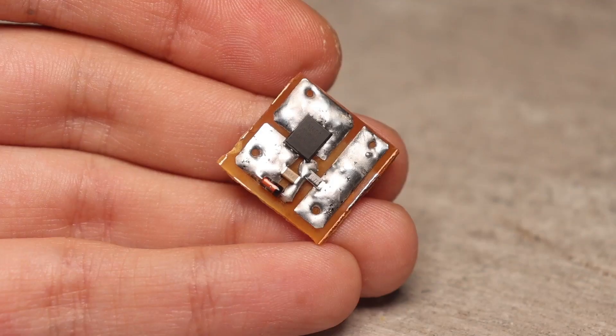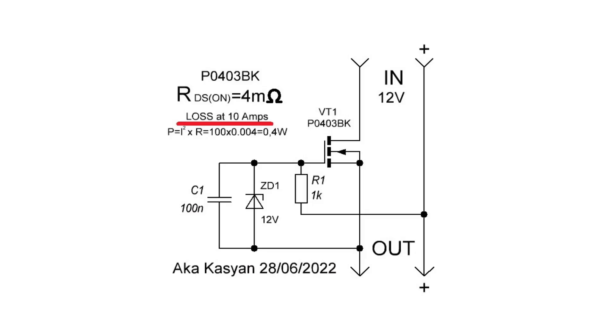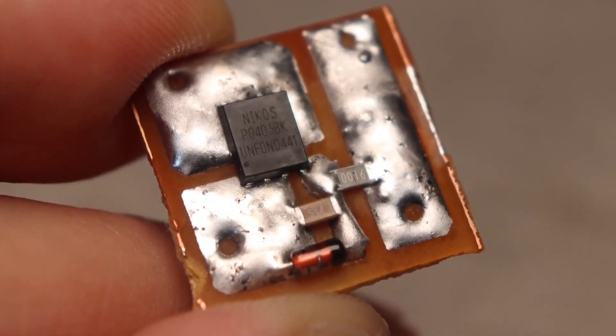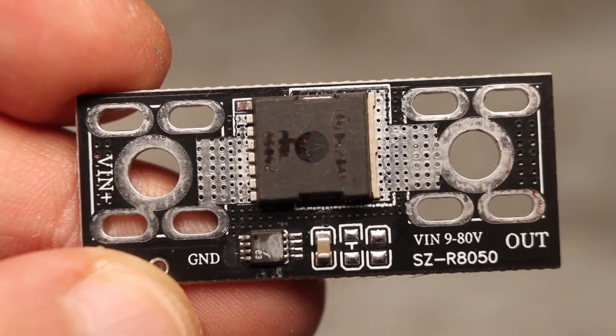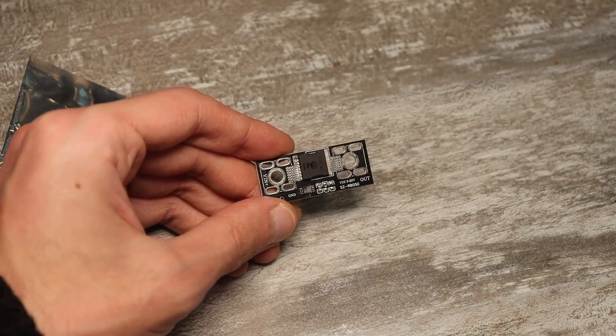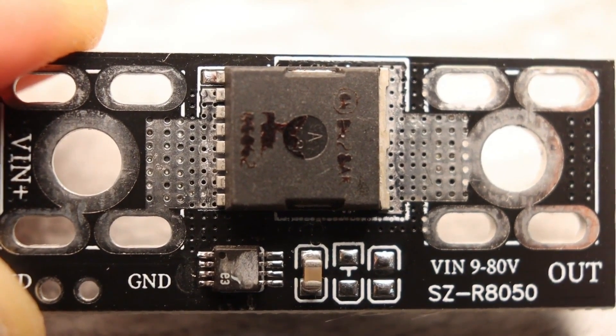So why not use ordinary diodes? To start with, Ohm's law. The resistance of the open channel of our switch is 4 milli-ohms, or 0.004 ohms. When a current of 10 amperes flows through it, the power dissipated on the transistor is only 0.4 watts. I know there will be comments saying this is not an ideal diode but just reverse polarity protection. An ideal diode based on a MOSFET has a controller that monitors the input signal and opens or closes the switch at the right time. You are all partly right, but in reality the term ideal diode can refer to a whole family of diodes on MOSFET transistors, from simple ones like this to quite complex ones.